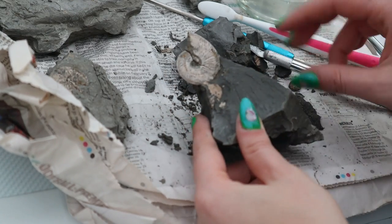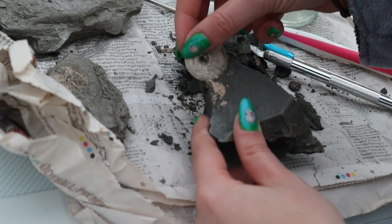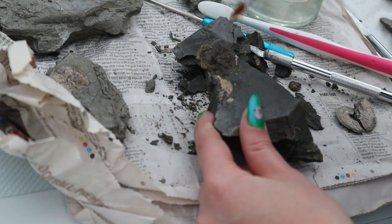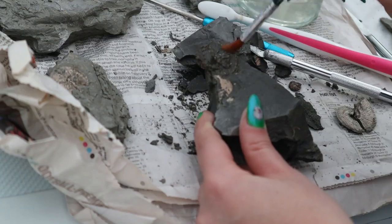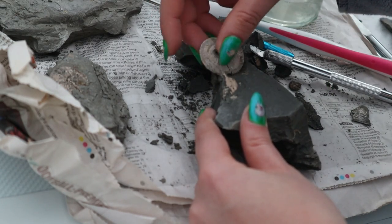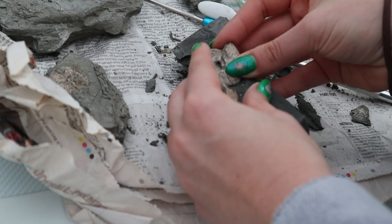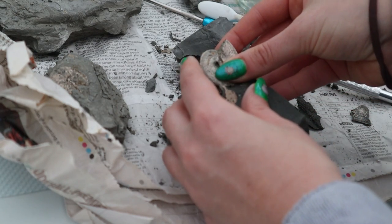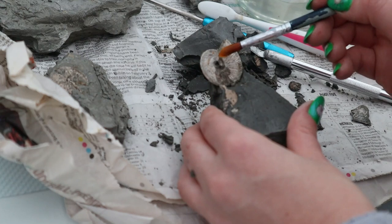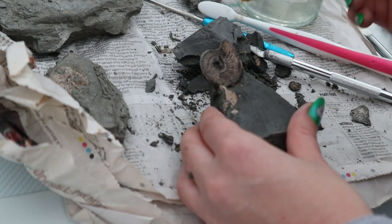Here's another specimen I found — a really lovely example of the ammonite, but it's unfortunately in a few pieces. I'm going to use the paraloid as a glue to put it back on its rock and also coat the other side. I'm just going to remove those two pieces, paint paraloid on the rock, then place these back where they were and line them up as best I can. Then I'll paint another layer just on the fossil itself.